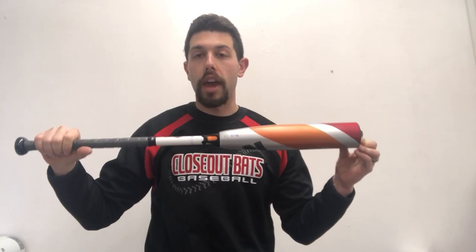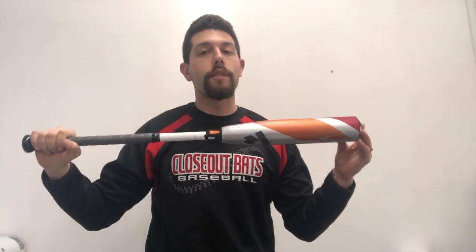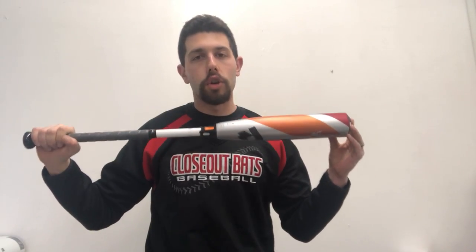It's going to be available in three different lengths: 30 inch at 20 ounces, 31 inch at 21 ounces, and 32 inch at 22 ounces. This bat will retail for $350, and you can find this one on the Closeout Bats website where you can always shop smart and save big bucks.